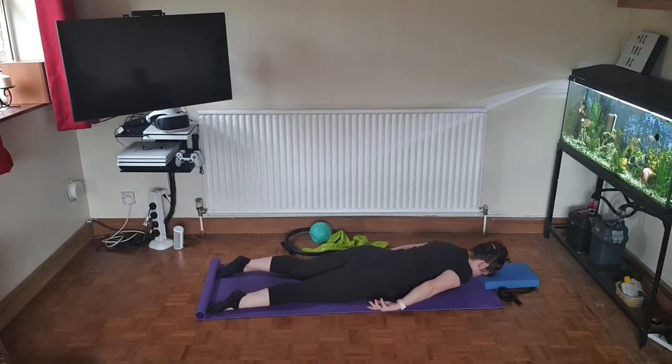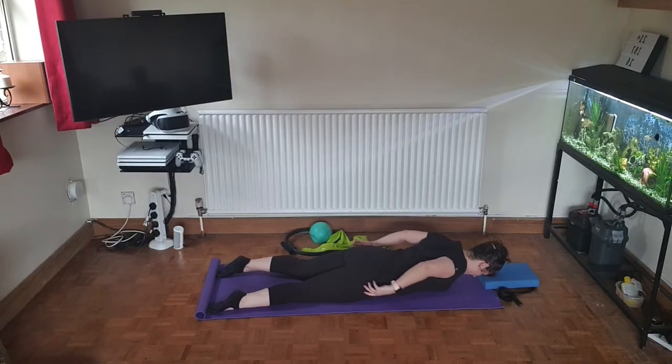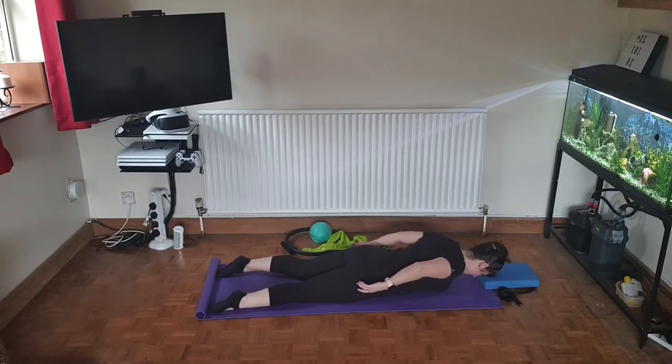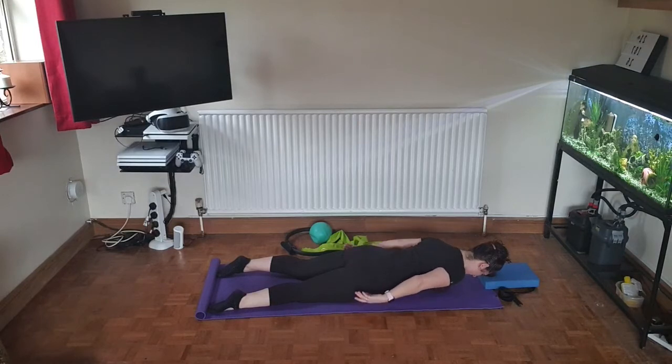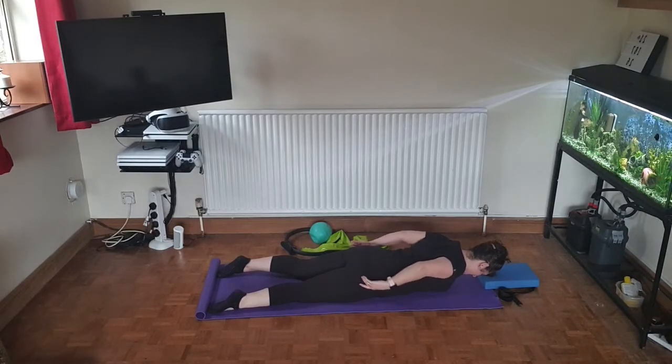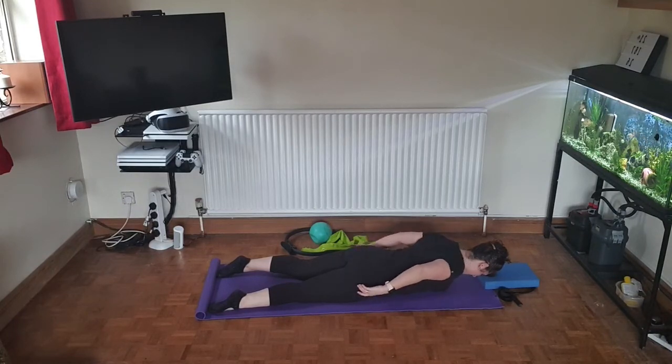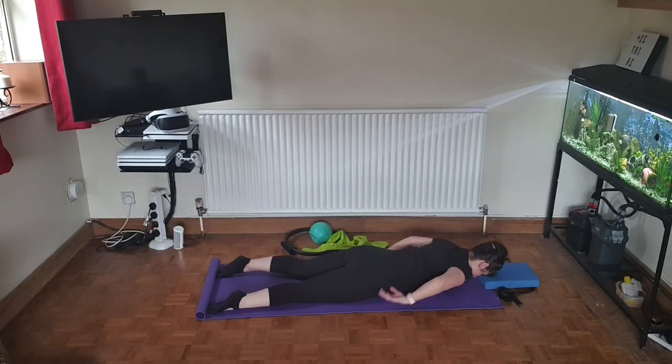Each time you pull back, you should feel the shoulder blades squeezing together. Four more to make ten. Last one — now place the hands in the center of the back, keeping the head and neck nice and still.